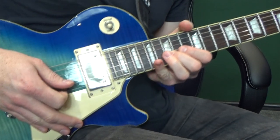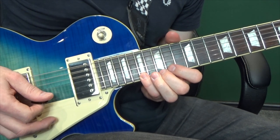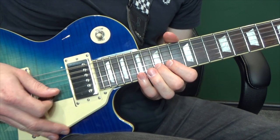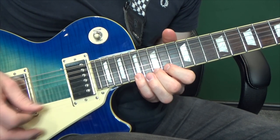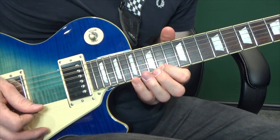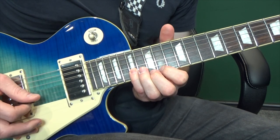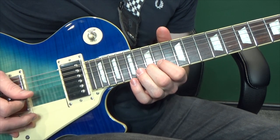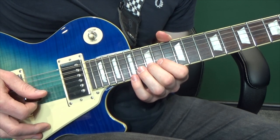Next up we're going to go to the second string: fifteenth, seventeenth. Up to the first string: fourteenth, fifteenth, seventeenth, seventeenth. Then second string: fifteenth, seventeenth, fourteenth. Next, seventeenth on the second string, up to the first string: fourteenth, fifteenth, fourteenth. Seventeenth on the second, fourteenth on the first. Then second string: seventeenth, fifteenth, fourteenth, fifteenth, fourteenth. So putting that whole thing together we've got...